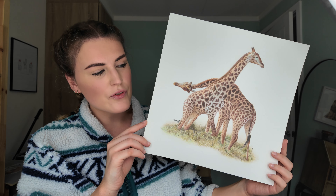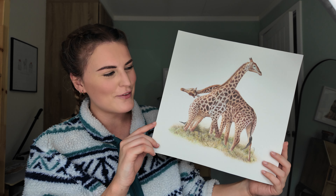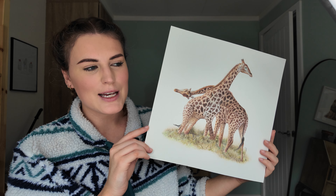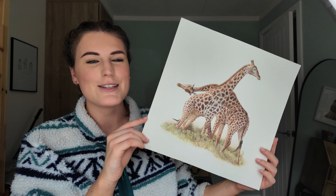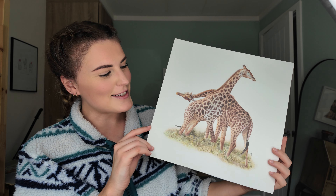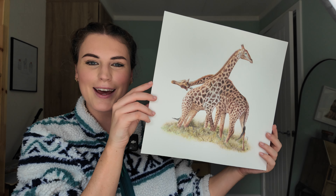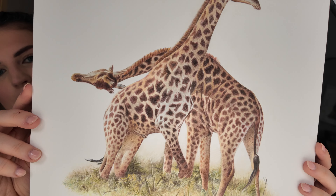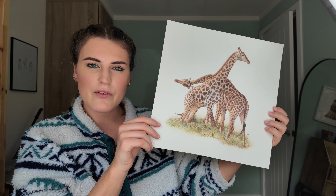I've finally finished my giraffe piece that I drew to raise money for the East African Wildlife Society, who I'll be visiting in Kenya later this month. It would just be nice to give something back — they're going to let us visit one of their projects. This piece is for sale and 100% of the proceeds will go to the East African Wildlife Society, so I'll leave a link below if you're interested. The reference is by Andy Morphew — I love it. It's 12 by 12 inches on Bockingford hot press watercolour paper.